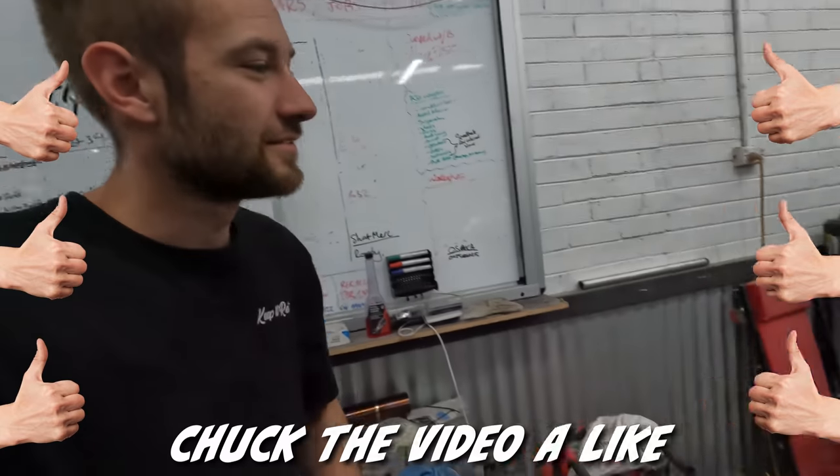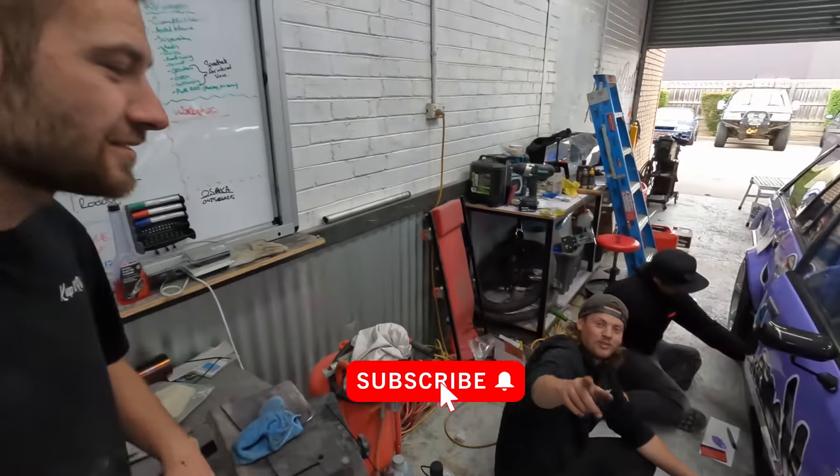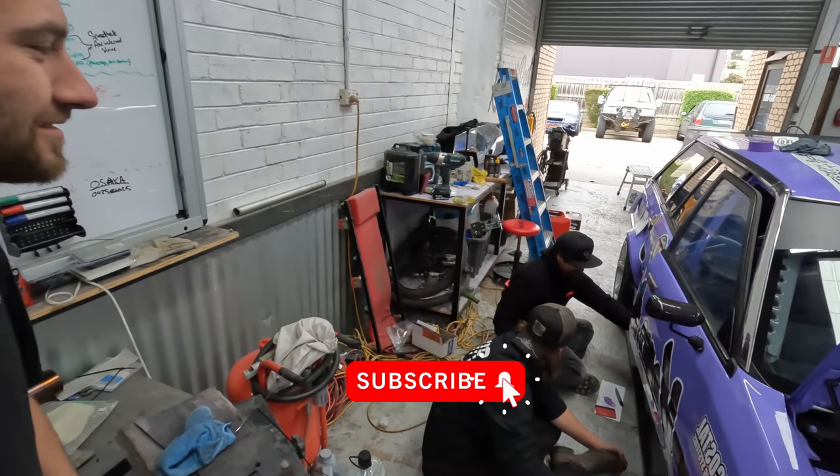Thanks for watching. Like that, subscribe that ass. Watch the BL building. See you next time.